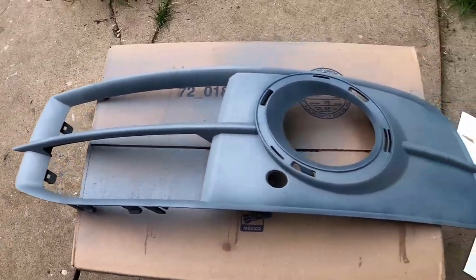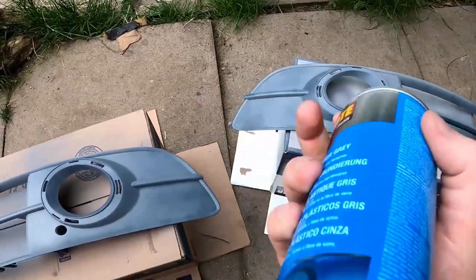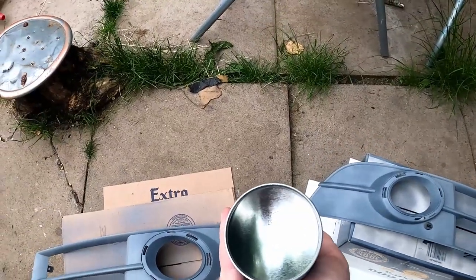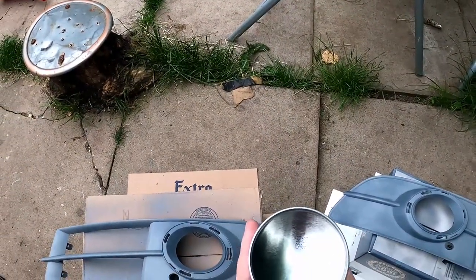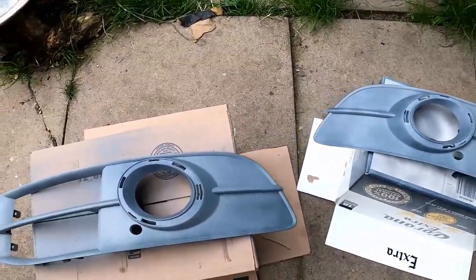That's the first of three coats - we're doing three coats around 15 minutes apart. Quick tip: between each coat, turn the can upside down and blast it until you don't see any more paint. That'll clean out the tip so it doesn't spatter when you come back to painting again.